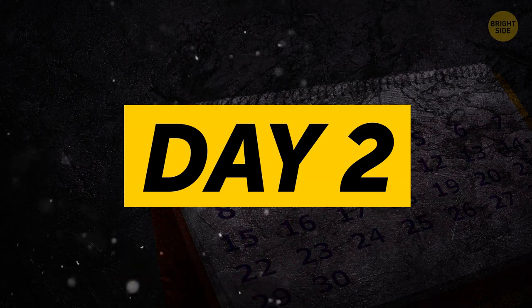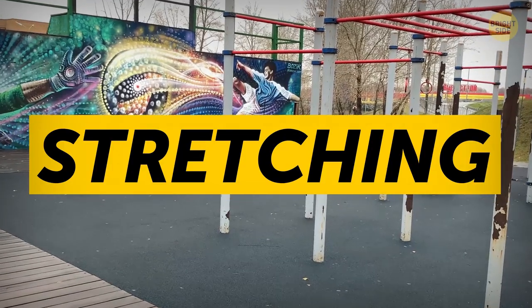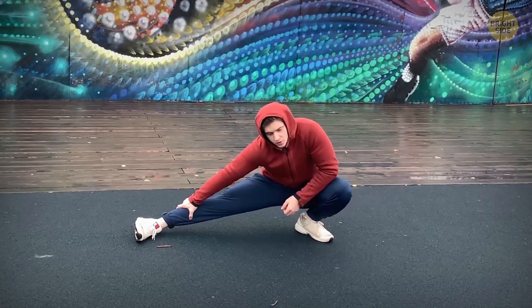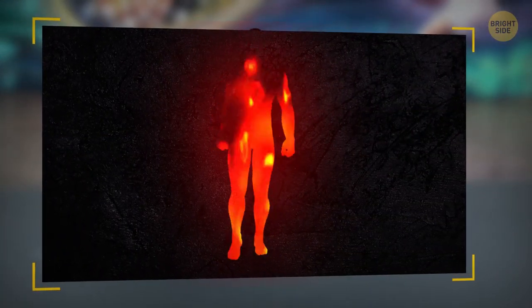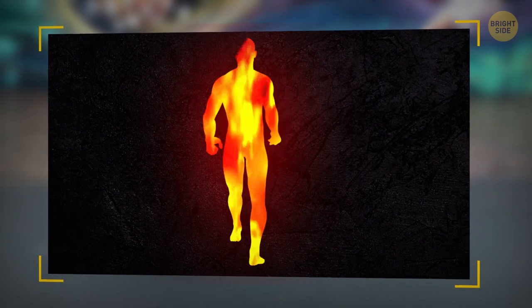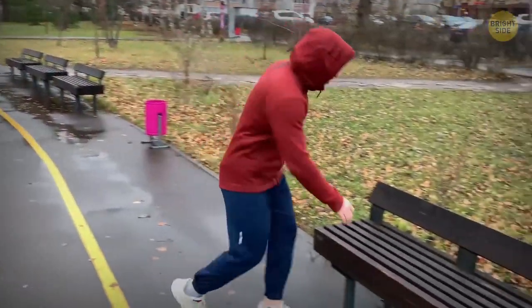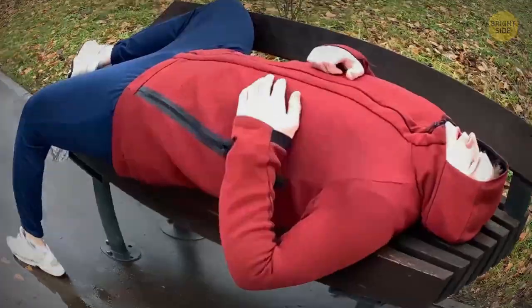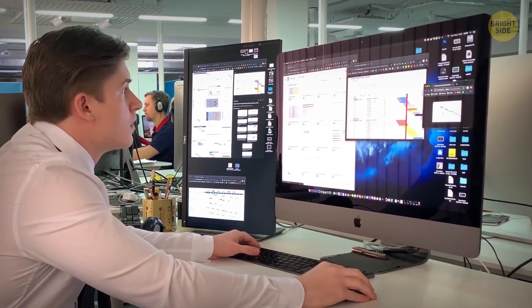Day 2. Oh boy, were my muscles sore the next morning. I realized I forgot about one important thing — stretching. As you probably know, it helps with post-workout soreness. So today I stretched out before running. Even though every muscle in my body was on fire and screamed for rest, I still felt motivated to keep going. But after the second run, I had to lie on the bench in the park for about 10 minutes to steady my breath. Although later, this tiredness changed into a boost of energy that made my day super productive.